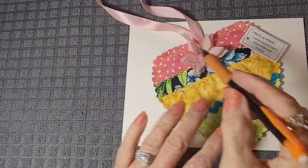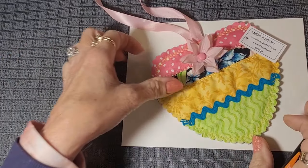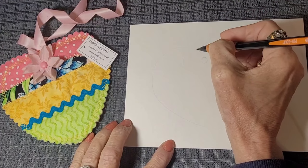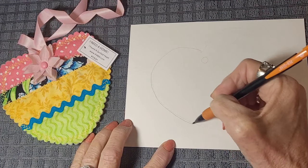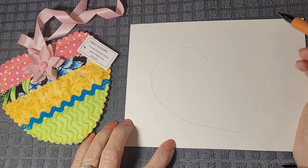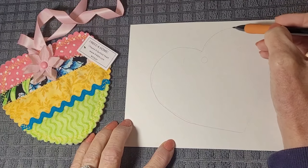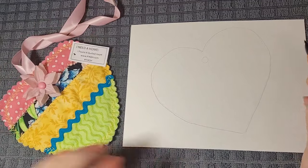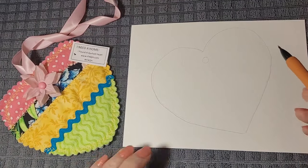If you aren't comfortable with your drawing skills, you can just trace the heart. I'm going to do it a little darker than I normally would just so hopefully you'll see it, because the first line I drew didn't really show up. So I'm making a smooth-edged heart right now. I'm not showing the little quilted edges — that's just fine, it won't matter.